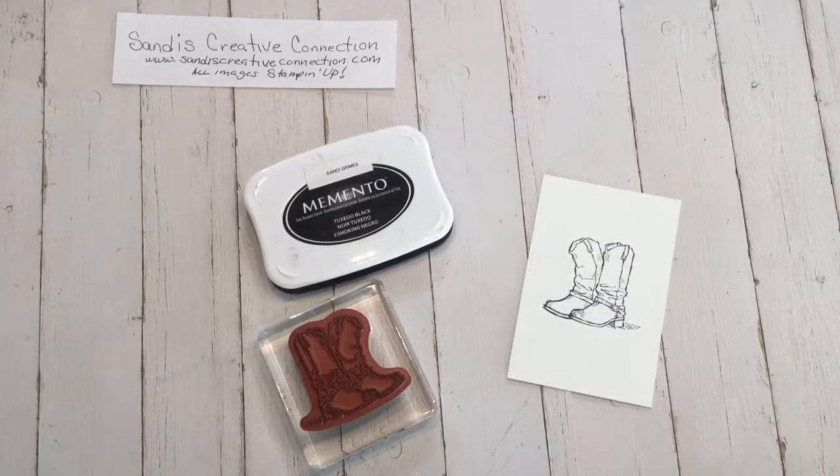Hey everybody, welcome back. This is Sandy from Sandy's Creative Connection and I've been getting a lot of questions about exactly what are blends — Stampin' Up blends pens.